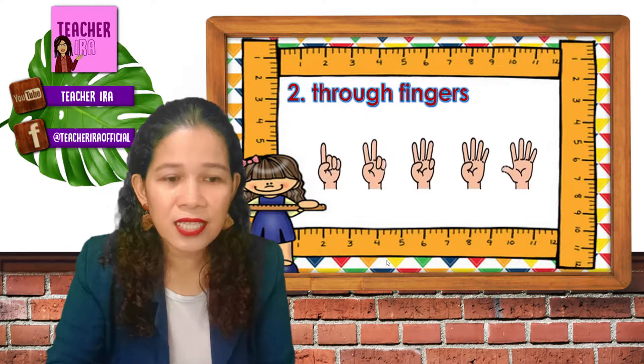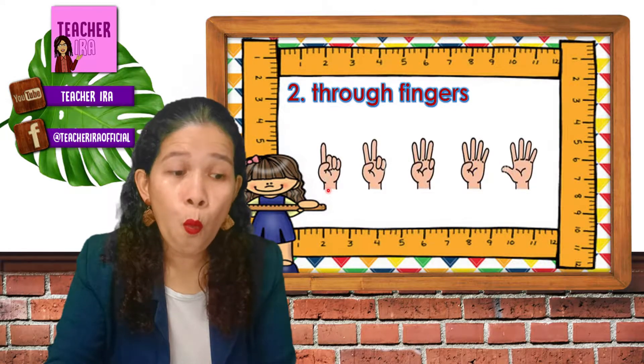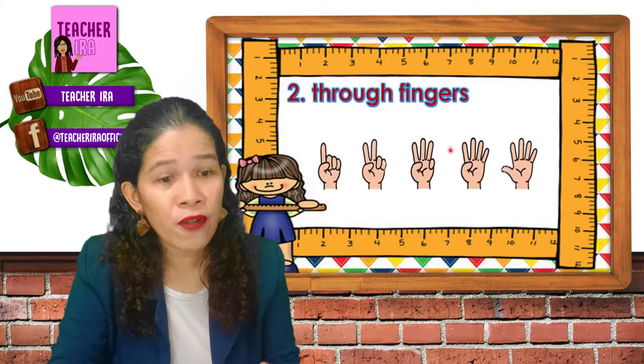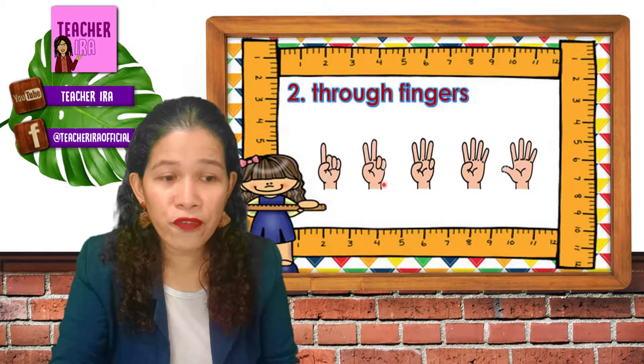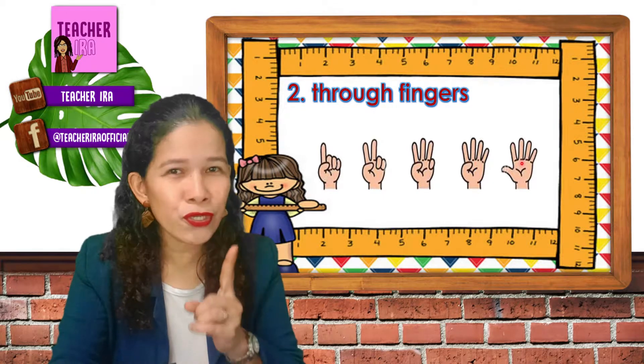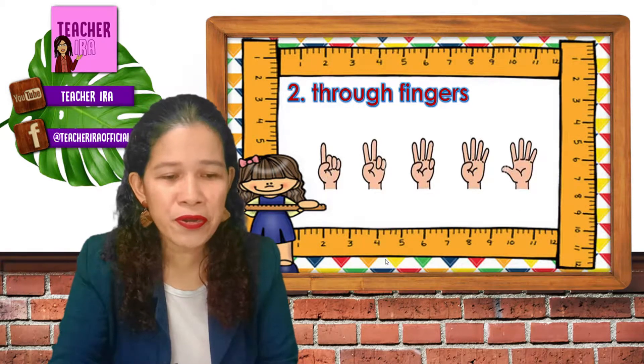So let us take a look at this. We count: one, two, three, four, five. And then you would have five and one — six. Five and two — seven. Five and three — eight. Five and four — nine. Five and five — ten. You should practice counting your fingers.